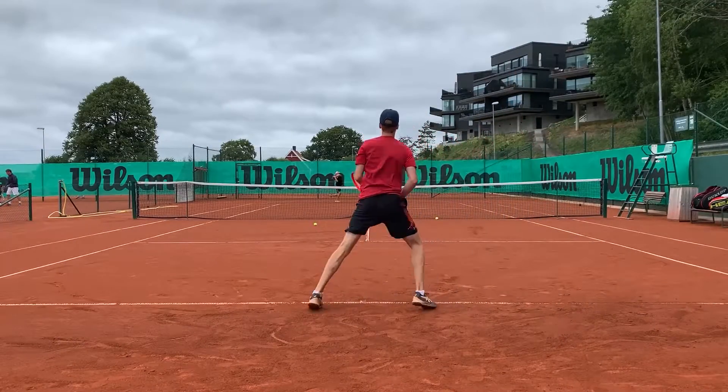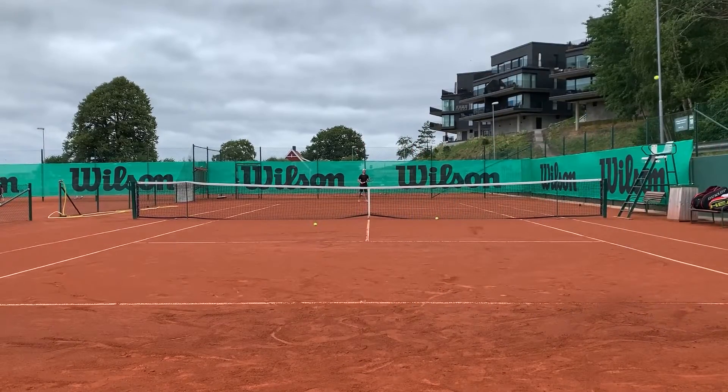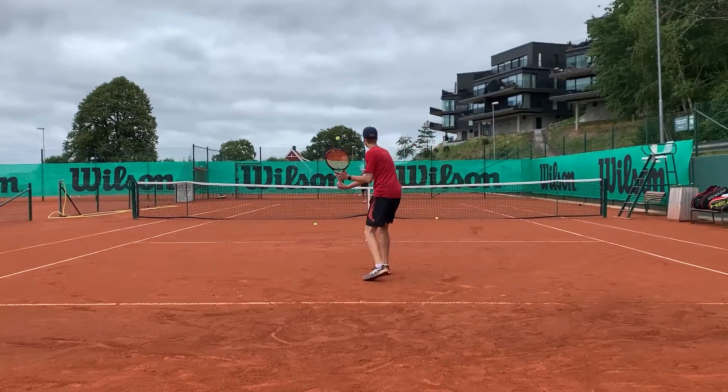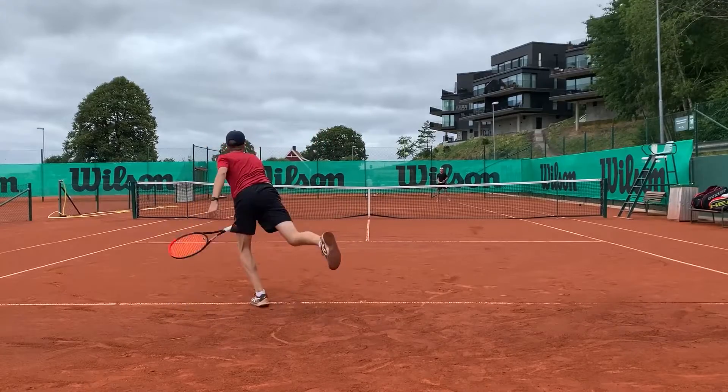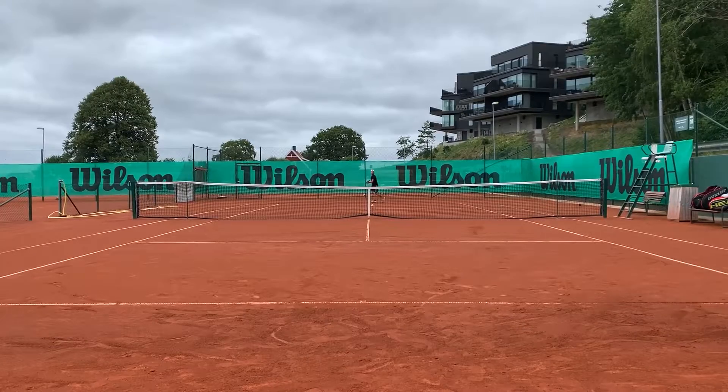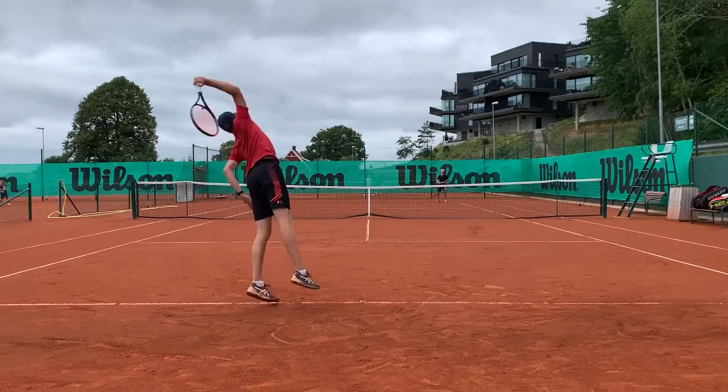Hello and welcome to another racket review. Today I'm going to review the Wilson Clash 98. It's a more controlled version of the Clash 100, which I have reviewed earlier, so please check that out if it's more appealing with a 100 square inch racket than a 98 square inch racket.